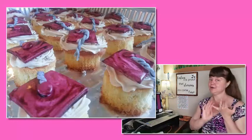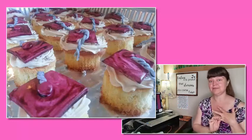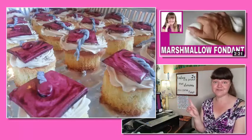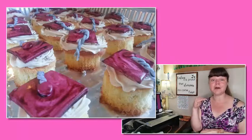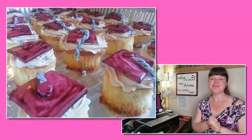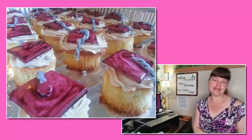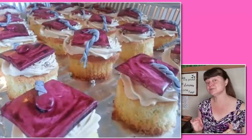Once you have your cupcakes and your mocha icing — or whatever buttercream icing you want — we also want to make some homemade marshmallow fondant, which I will show you how to make in this video here, so that you can create some fun graduation caps to put on top of the cupcakes. You could also do a diploma scroll or a gown — whatever your creative nature is — but I wanted to do something really simple to help you celebrate your child's graduation without stress.